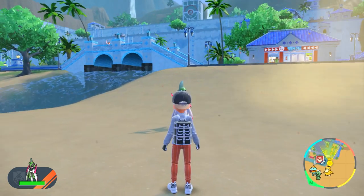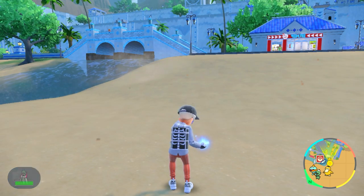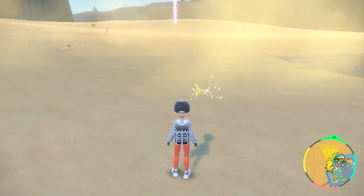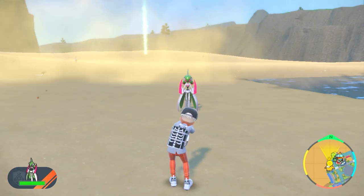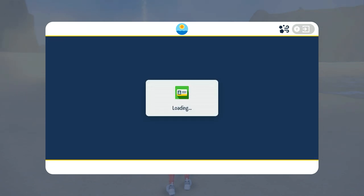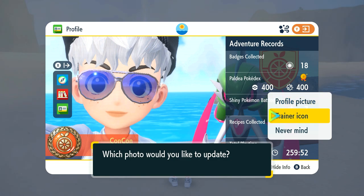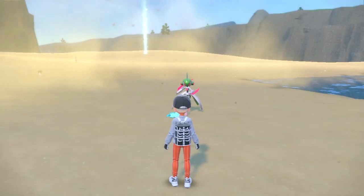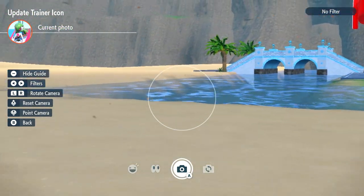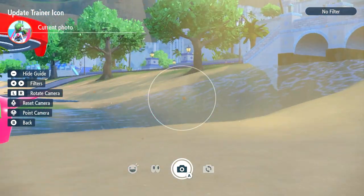So if you're in a bad spot you'd get the back of the head, which you don't want. So position yourself so that Iron Valiant will be facing you, then press minus, X, go down to profile — you have to do this fast enough because after a short time the Pokemon goes to sleep. Go down to trainer icon and take a new photo. I was a bit too slow there and it already started running around — once it gets to that point it's basically impossible to get a good photo.